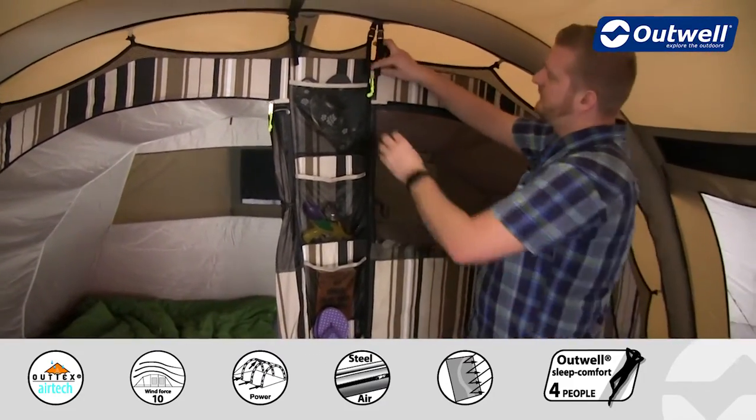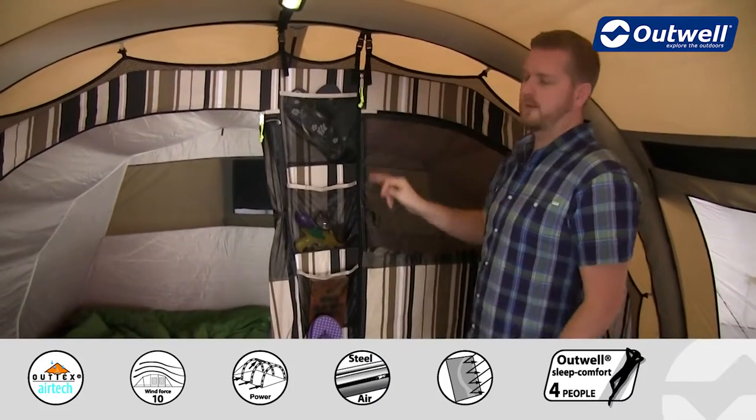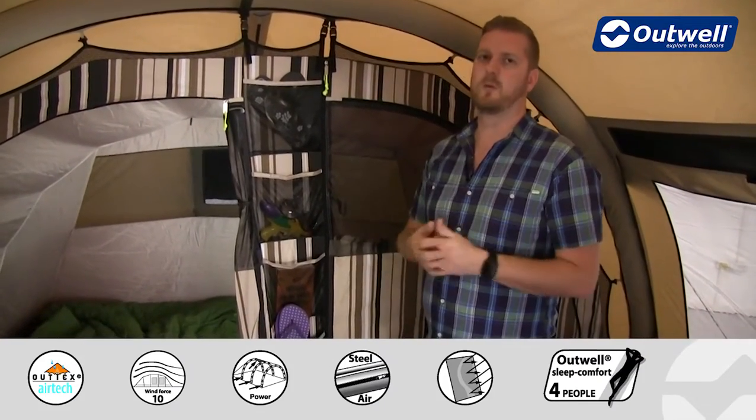You'll also see there are zips on here, which highlights the fact that we're using our universal inner system — we'll show you now how that works.